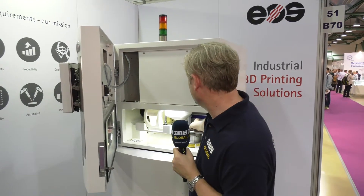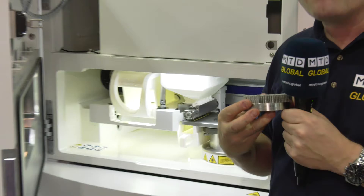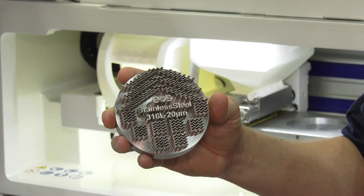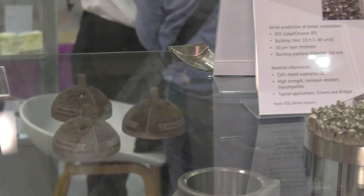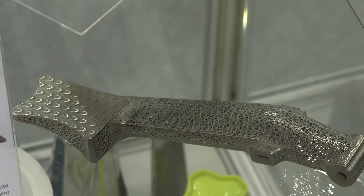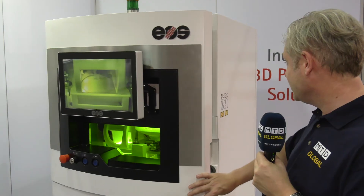Here's something I prepared earlier. A sharp eye among you will work out what material this is made of and the accuracy. Stainless steel 316, 20 micron accuracy — a great little component showcasing what the EOS M100 laser sintering machine can do. There are a number of other different parts we'll get shots of as well.